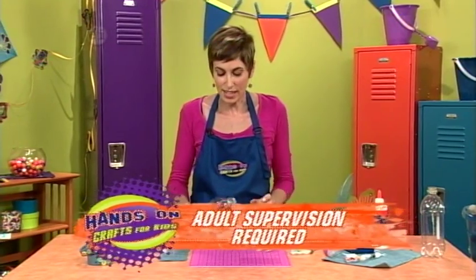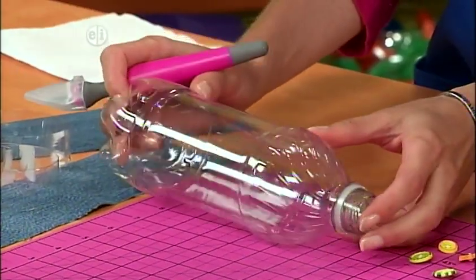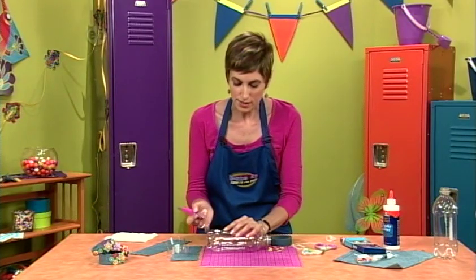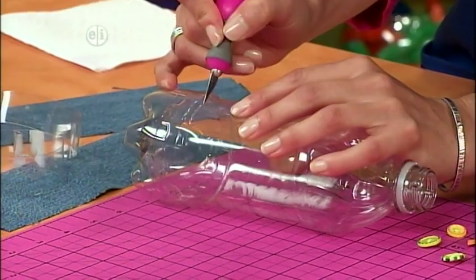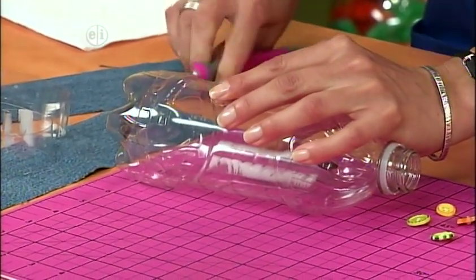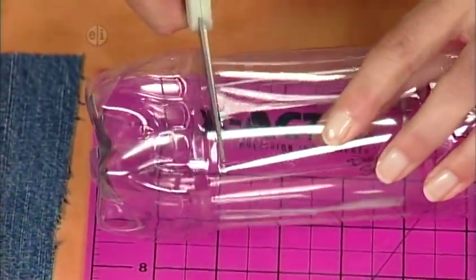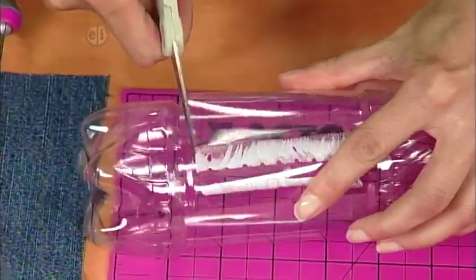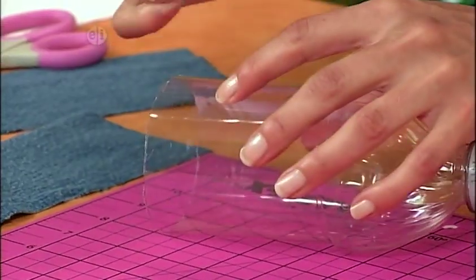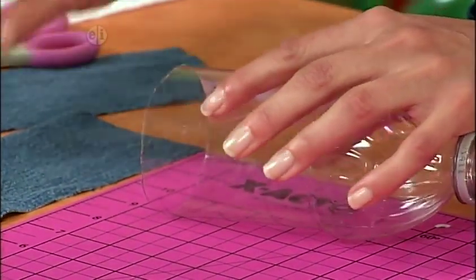To get started you're going to slice your pop bottle — it's already been washed and the label removed. You'll definitely want some help from your mom or your dad here because this is a really sharp knife and you want to be extra careful. Just slice in a little bit, then switch over to your scissors, stick them in, and keep cutting until you make a complete circle. Then do the same thing about an inch from your last cut to get your bracelet rings.